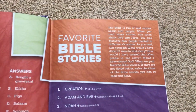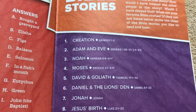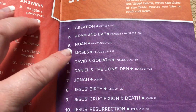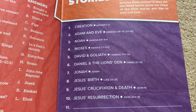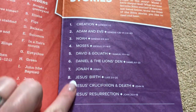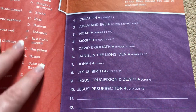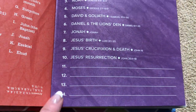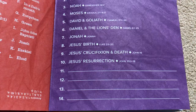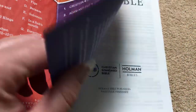There's a favorite Bible stories section with different ones already listed — Creation, Adam and Eve, Noah, Moses, David and Goliath, and all the popular ones. Kids really aren't going to know this stuff yet, so it's neat that they give them all the popular ones. They also give four spaces for kids to add some of their own personal favorite stories once they've been reading.